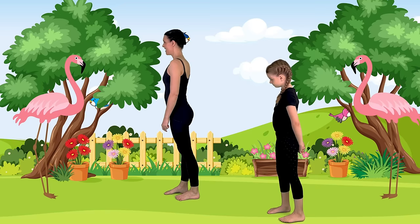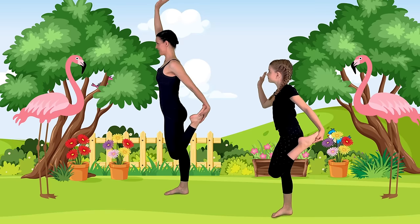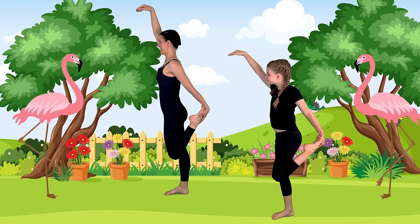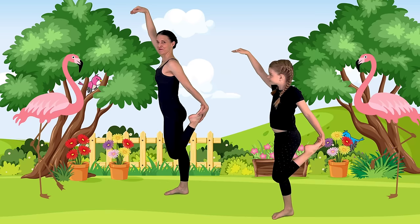Slowly lift your other foot off — you can grab it. If you need to hold on to something, you can hold on here. But if you aren't holding on to anything, you can put your other hand up like your flamingo wing. Breathe here. Find something steady to look at for balance — preferably not looking at me, I may be moving a little bit. Look at something steady. Beautiful. Let's release down.